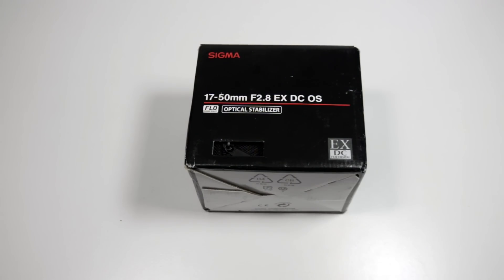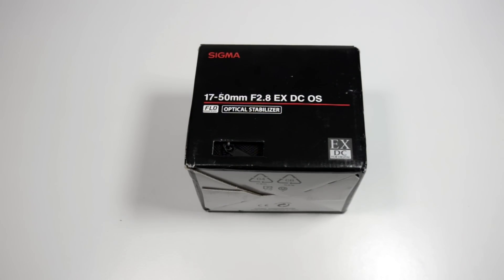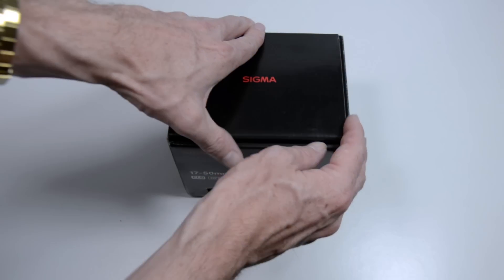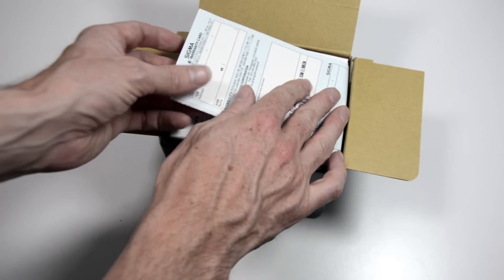The other nice thing about this in terms of using it for video is that you've got OS — optical stabilization. So all in all it's a pretty decent spec, so let's have a look at the actual contents of the box and see if what's inside matches up to expectations.